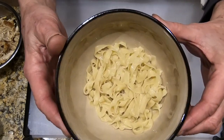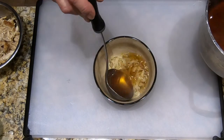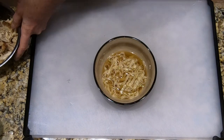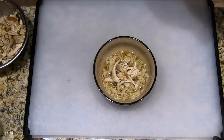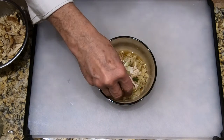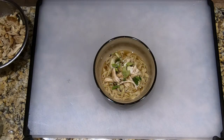Time to plate. We have our bowl here — I've already put a portion of the noodles in the bowl. Now ladle in some of the consomme, then add some of the chicken, some scallions, and a twist of pepper. And there we go — that's lesson 97, Chickeny Noodle Soup. A chicken extravaganza.